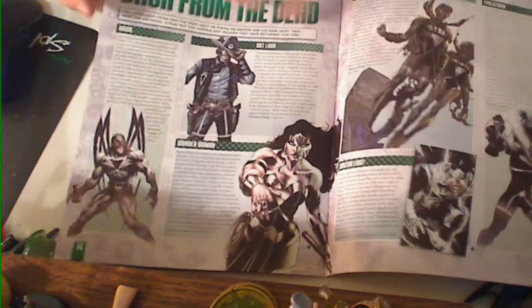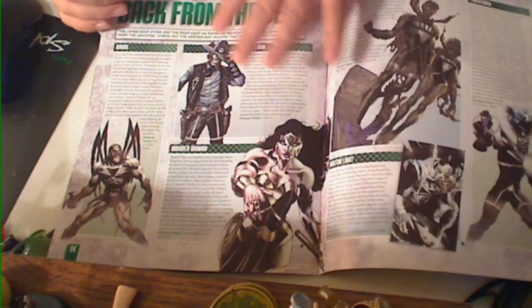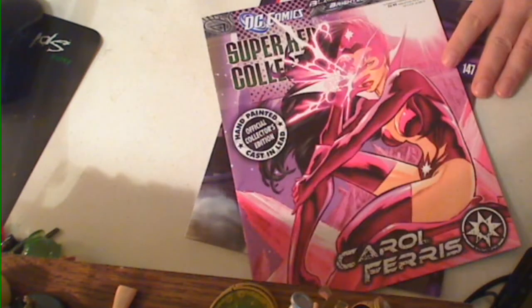And in this case, because this is a Blackest Night one, they're talking about who came back from the dead type of thing. So, I don't know, this is basically what the Eaglemoss-like figure magazines look like.